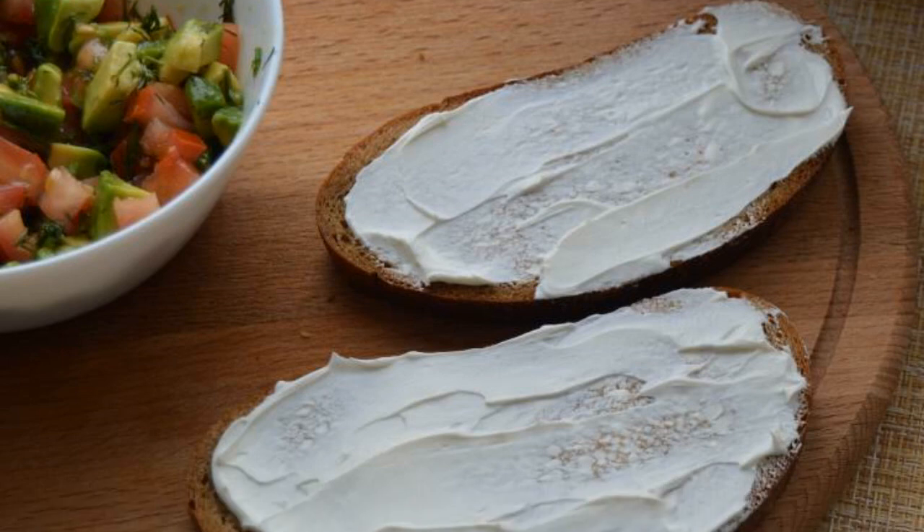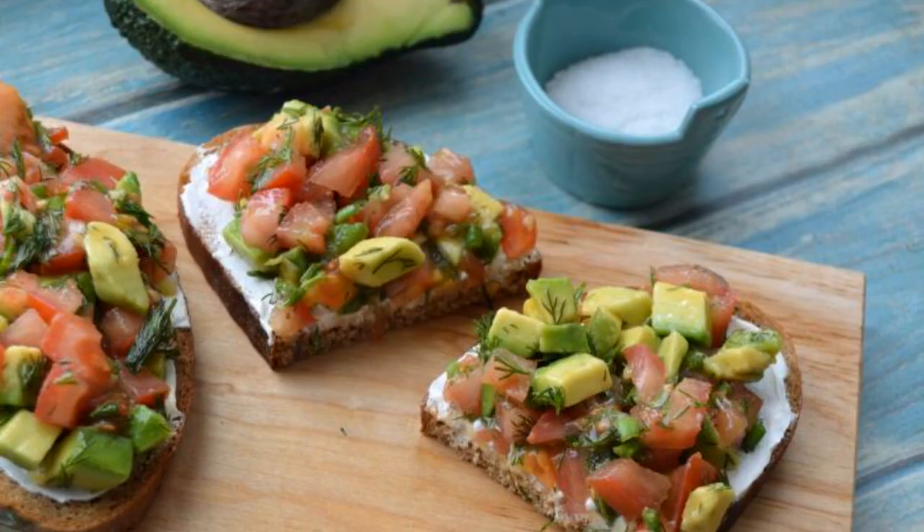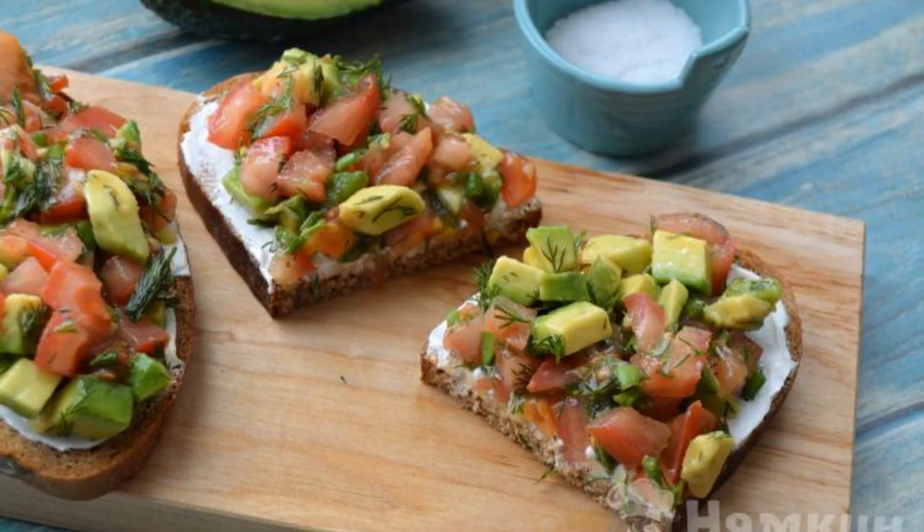Slices of bread are greased with cream cheese. We spread the prepared filling on the bread. Bruschetta with tomatoes and avocado is ready.